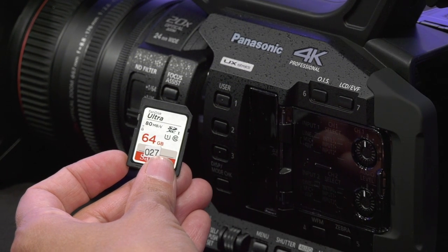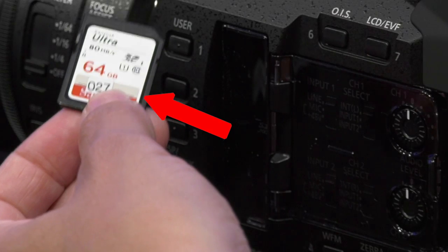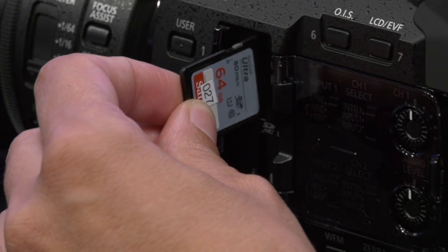This camera records media on an SD card. You'll want to make sure that your SD card is a Class 10 or higher. Let's go ahead and open the door and insert it into either slot.